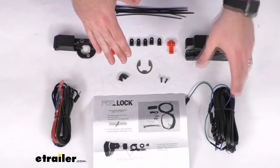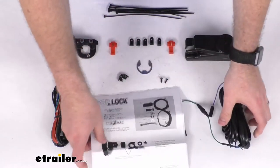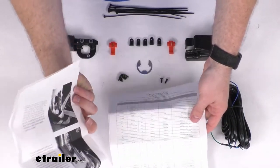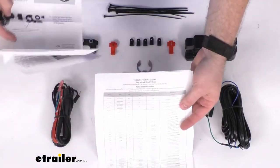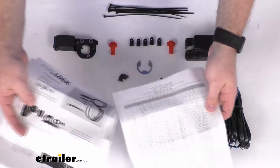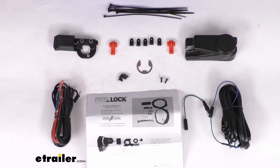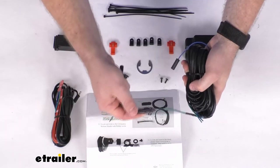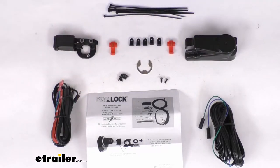This is going to hardwire into your vehicle's power door lock. They do include instructions to walk you through that process. Probably one of the most difficult parts of this installation is just going to be finding the wires for your power doors. They do include a list of different makes and models and the location for those wires to help you with that. Overall, pretty simple to follow instructions so that you can get this installed. They do have an inline fuse that's going to protect your truck's wiring from any overloads, and all the brackets and wiring that you need are included.